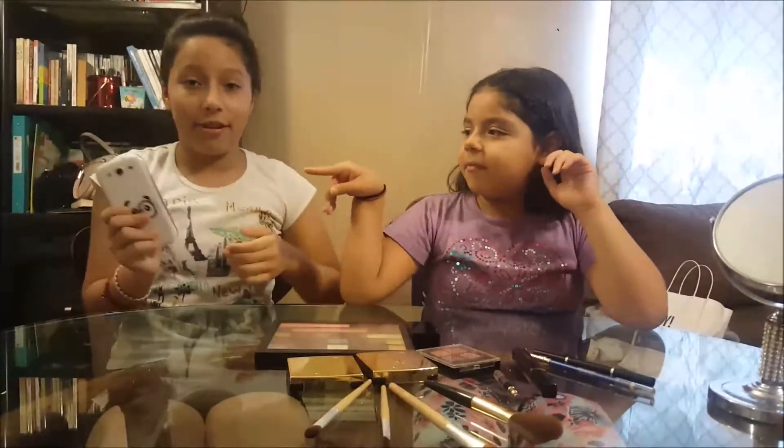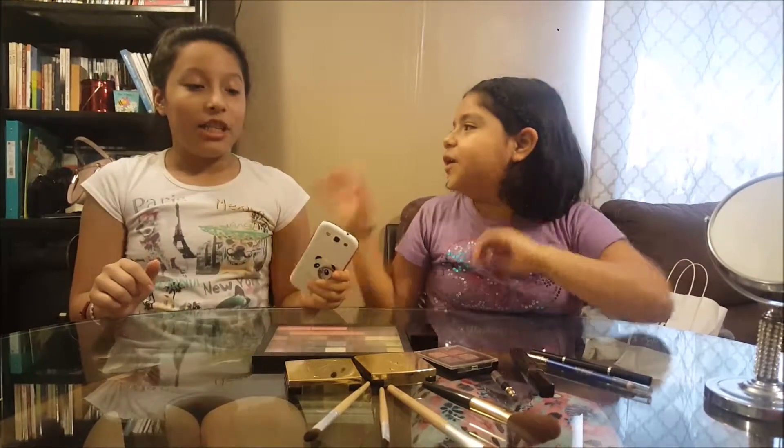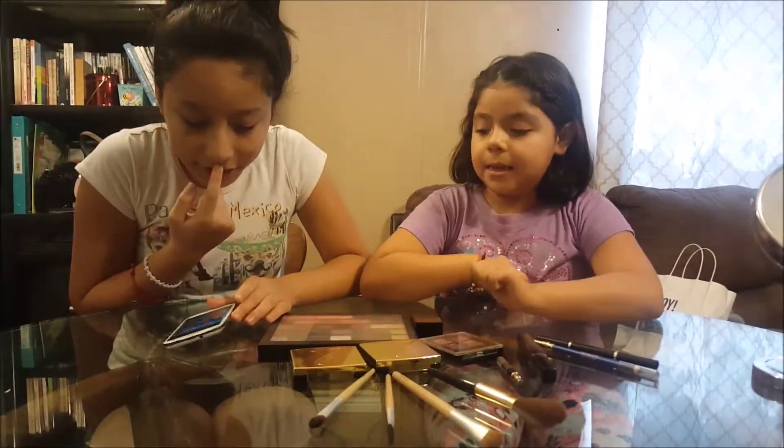So we have the picture on the phone, and we're going to try and recreate it. You go first. Okay. And we have a mirror here for when we're finished. Let's start.